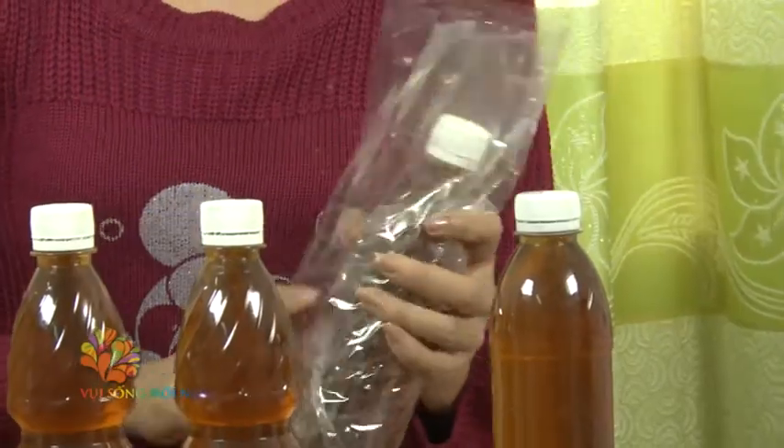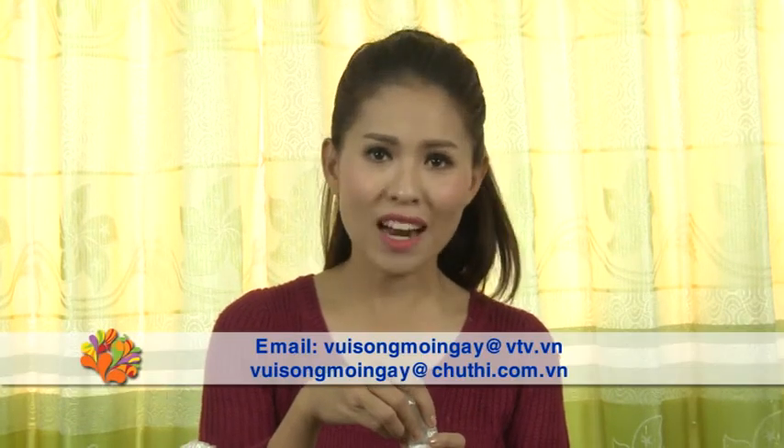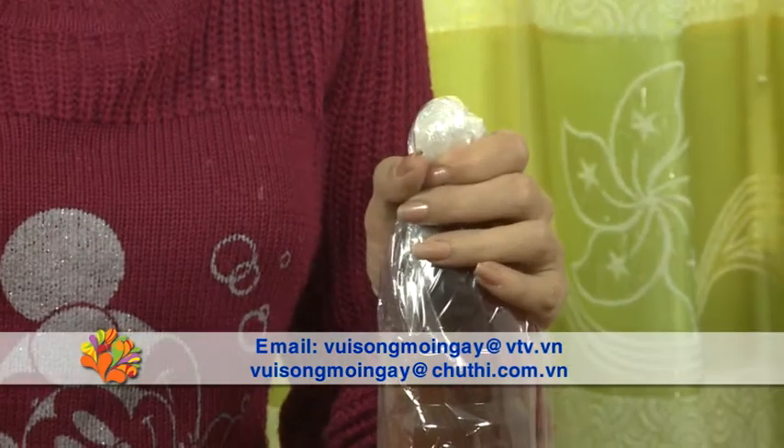Nước mắm is a type of liquid (dung dịch) that everyone wants to bring home, because it is a specialty product of many regions (vùng miền). We can pack it either as a gift for others or for personal use. First, wrap the chai nước mắm (fish sauce bottle) completely in nylon. If the bottle gets knocked, the liquid will be contained and won't spill.